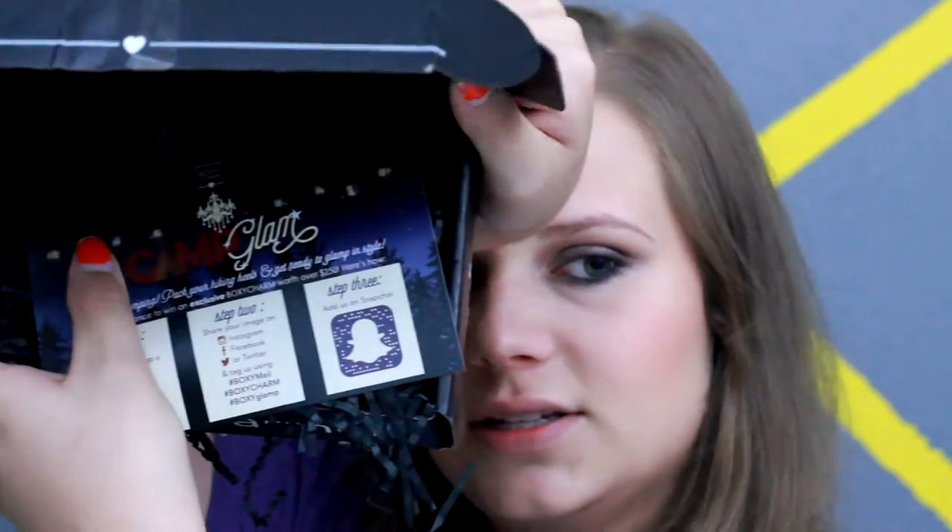Hey guys, so today's video is going to be my BoxyCharm unboxing, so let's go ahead and get started. The black stuff is on top here, as you can see.